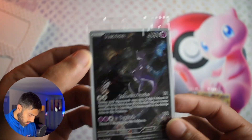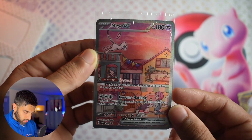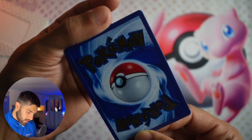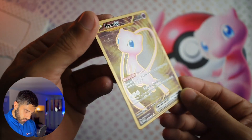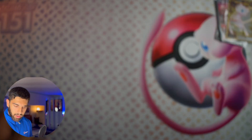Coming on to these promos now — have a look at this Mewtwo. It's just amazing art. The Mew is very much similar to some of the other full arts we're looking to pull in this set. And then the metal card, which is fully metal — it looks so much nicer in person than on video. Really nice.